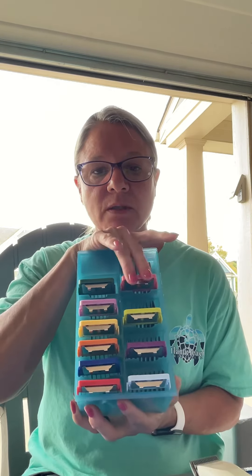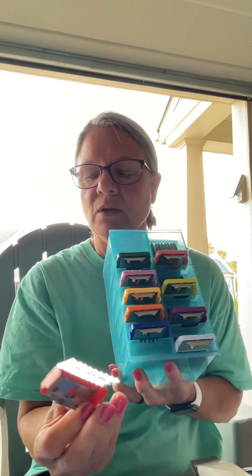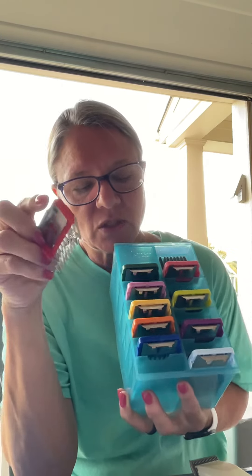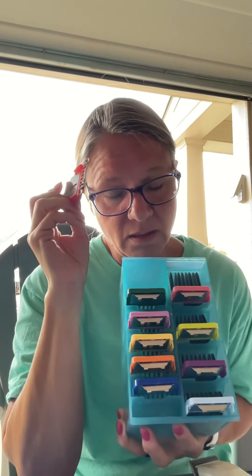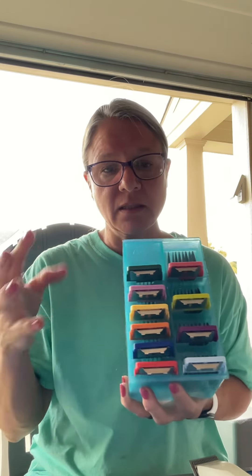I quit using them because I did get the Oster ones. You can't get them individually — they come in a kit, with this one, which is the one I used on the top knots last week, all the way down to this one. This one's like a 16th of an inch, so it's 1.6 millimeters. I don't use this one very much because it's really close to your 5F blade. My blue one's my favorite to use on bodies because it leaves it short but plush enough.